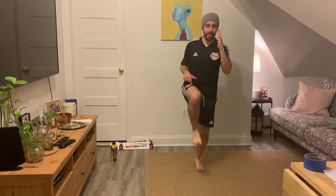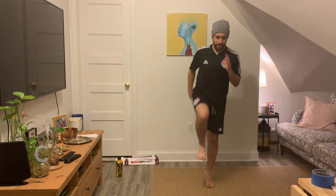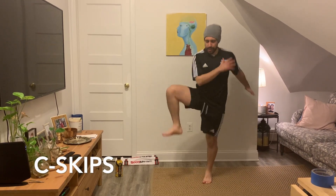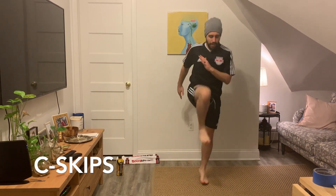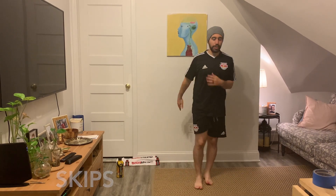Once you get the hang of this, this leg is going to go down and out. Back up and out. So it's going to look like this. Get into the rhythm. It does take some time, some coordination, and it might be awkward at first, but you'll get it in no time.